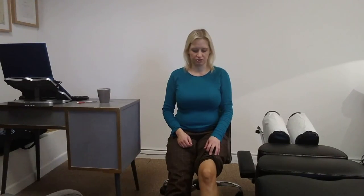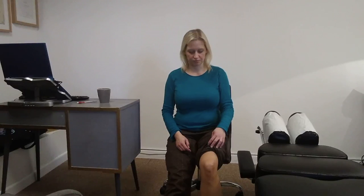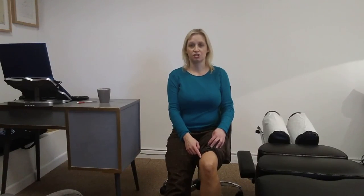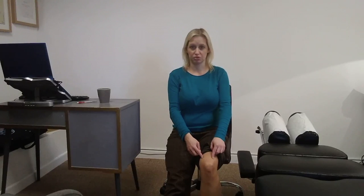You can have your foot on the ground or foot slightly up, tightening again here, and then the last position is foot flat on the ground and you're tightening here. So you start at the flat position, then 15 degrees off the ground, and then 45 degrees.